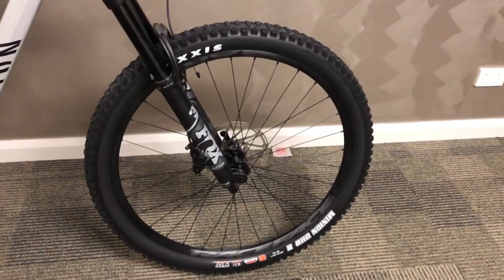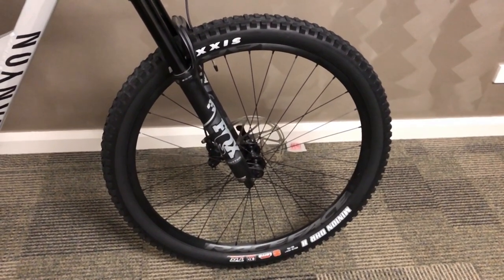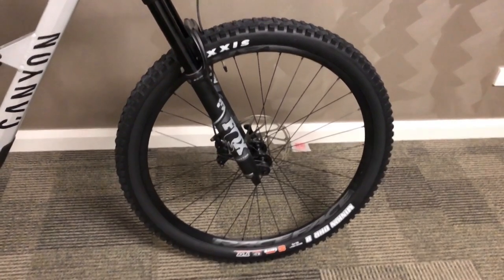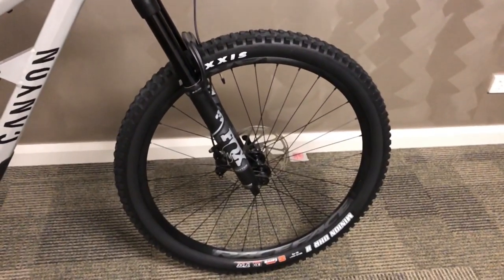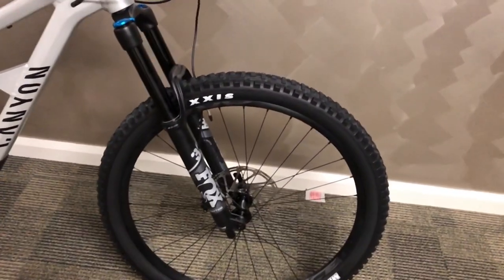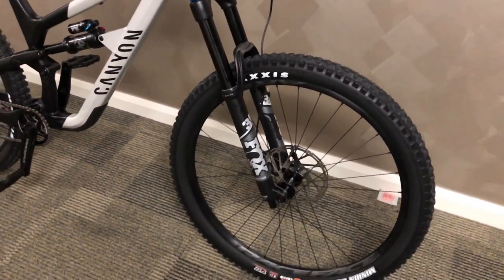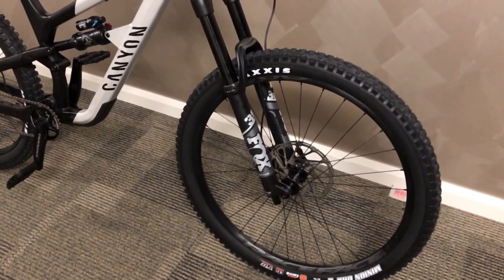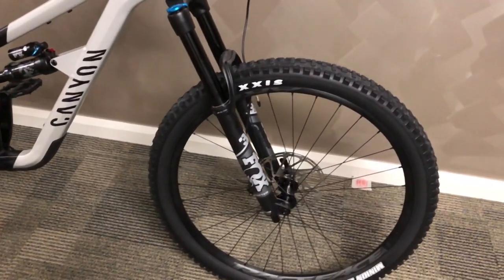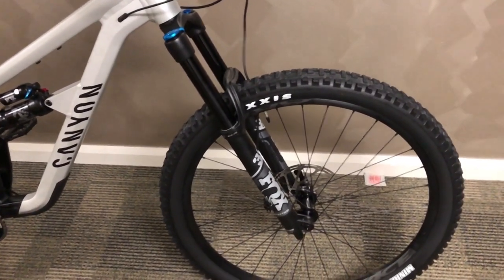Starting at the front, we have Maxxis Minion DHR2 29x2.4 tubeless ready tires with a Race Face AL rim. It's got a Fox 36 160mm fork. The brakes are SRAM DV8s with 203mm rotors.